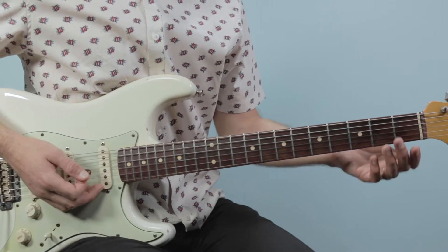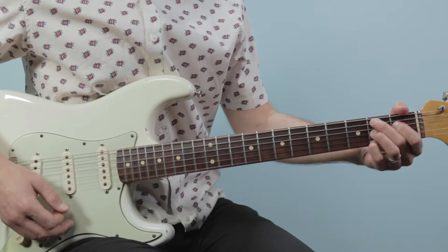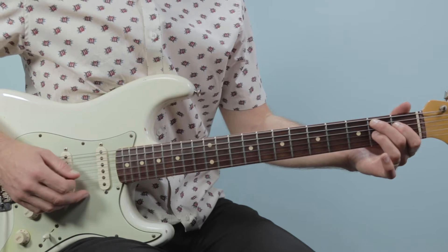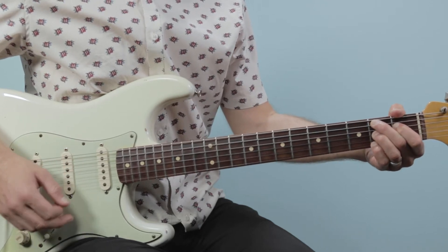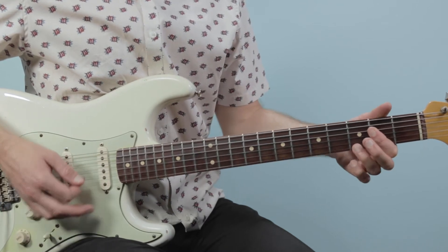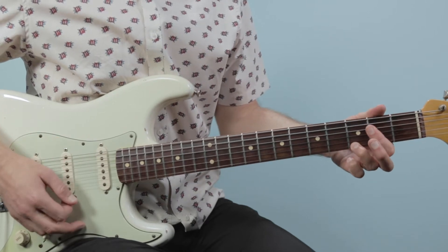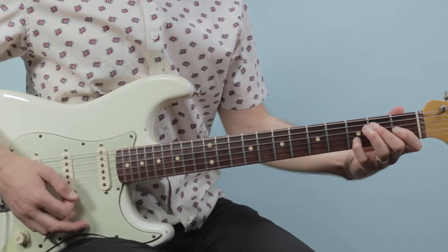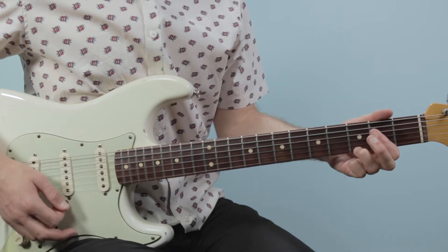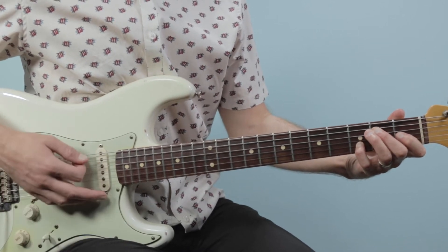Then we have the last 4 bars, which is like a turnaround. We're going to go up to B7, played from the 5th string down: 2, 1, 2, open, 2. Then we'll go to A7, and then back to E7 for 2 bars. So it's a bar of B7, a bar of A7, and 2 bars of E7.